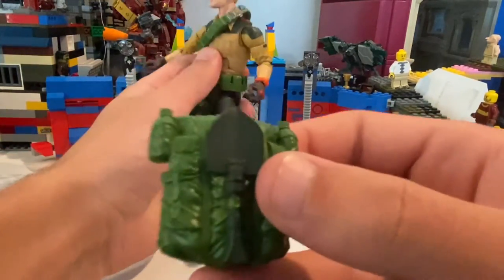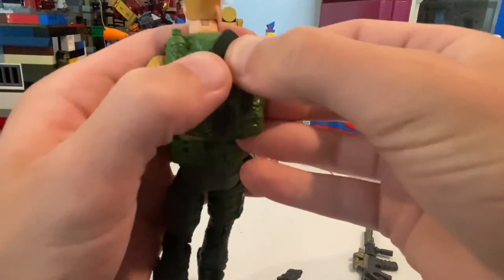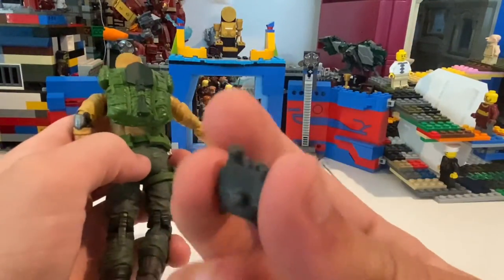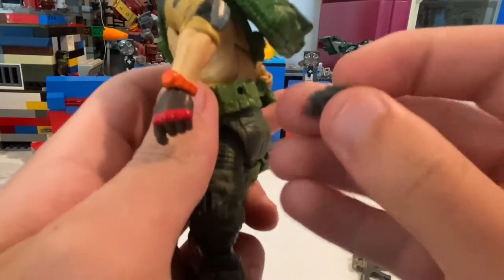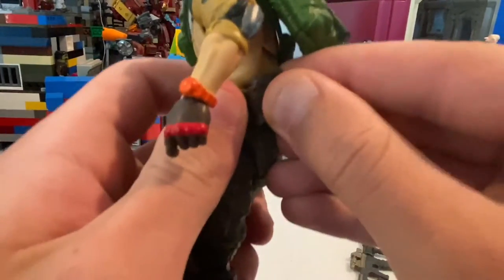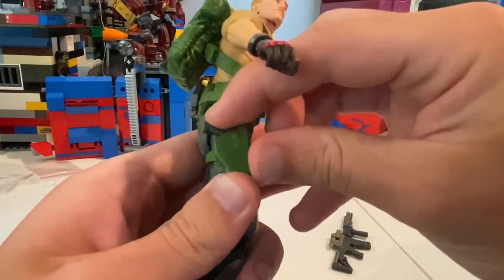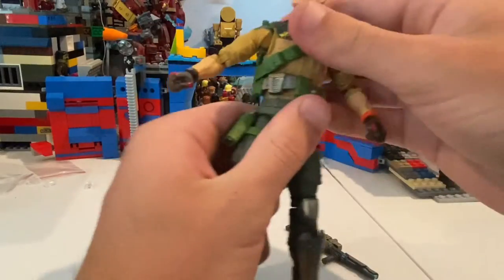So this obviously goes in the back because it's a backpack — just like that. And this, since it has that little port, it goes on this belt right here, just like that. You just port it in and it stays there. And obviously his pistol will go in this holster. And then you'll just have him holding this SMG. But besides that, that's really it.